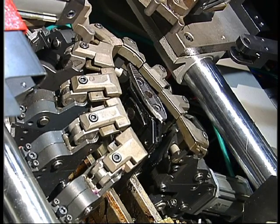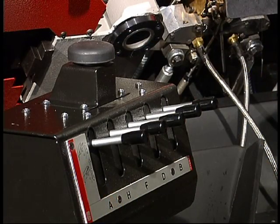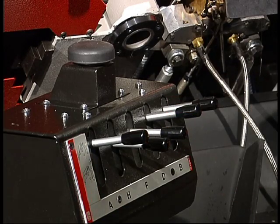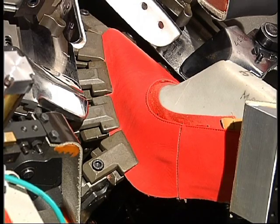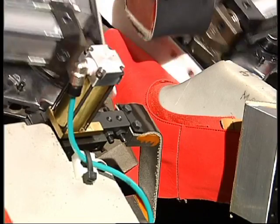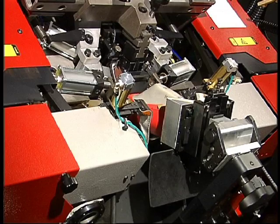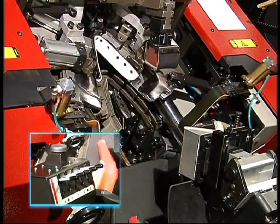The machine has nine pincers, which can also be operated manually using these levers. At the end of the cycle, the levers return to resting position.